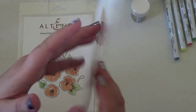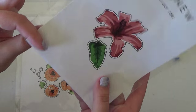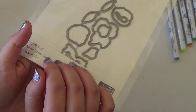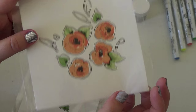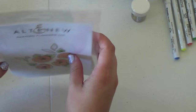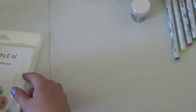I also picked up the Layered Lily die, because if you have a stamp set you've got to have a die to go with it. And I got the Painted Flowers die because I have that stamp set as well. I was going to get the Painted Butterflies die, but it was $20 and I had already spent quite a bit between orders, so I'll get that another time.